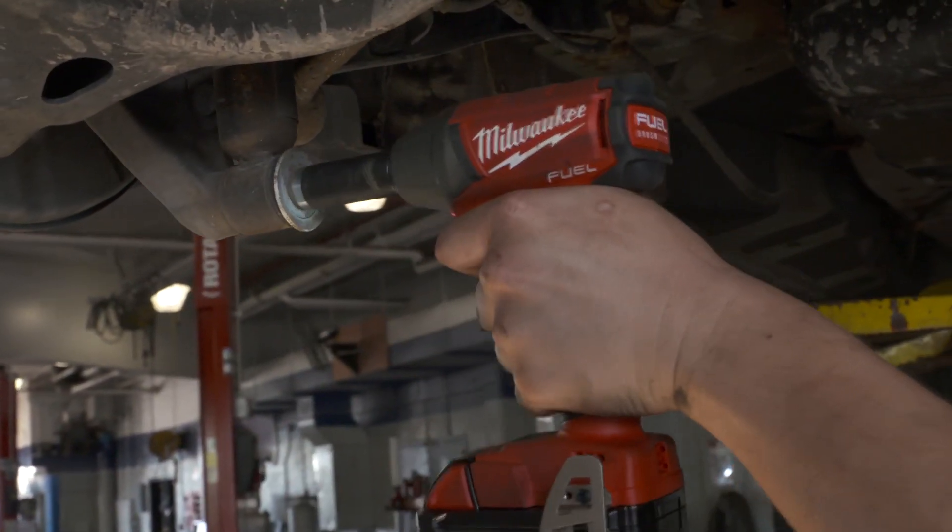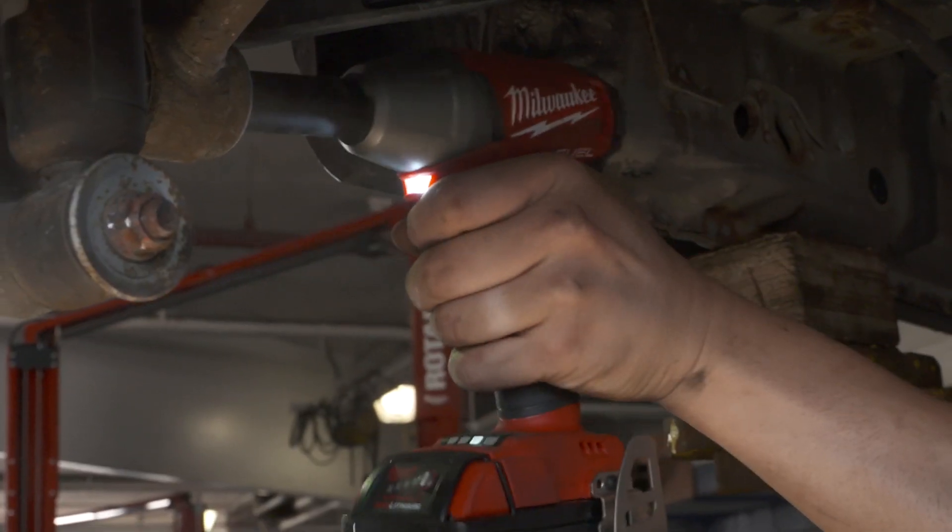The torque specs on the M18 with its automatic torque stop is nice to have so you don't over-tighten the bolt or break it. I've used plenty of other impact wrenches over the years, and there's no way I would go back to anything but the fuel impact now.